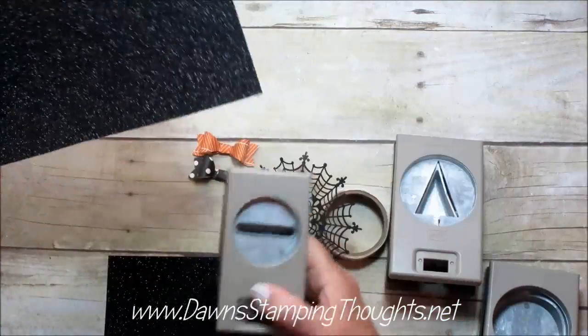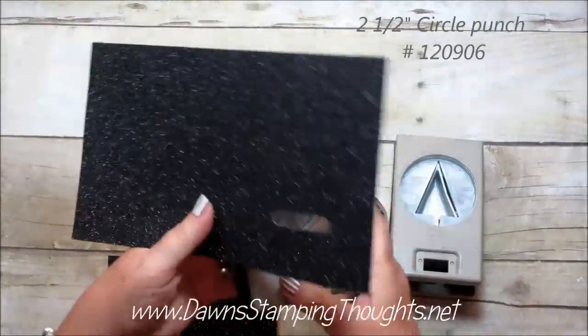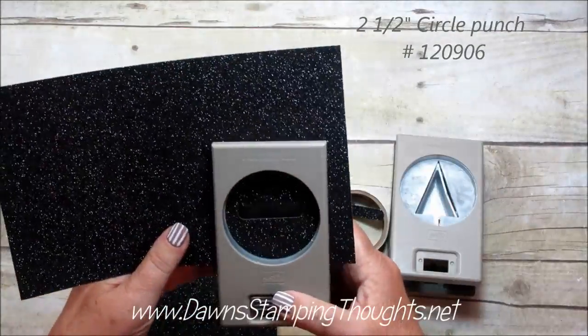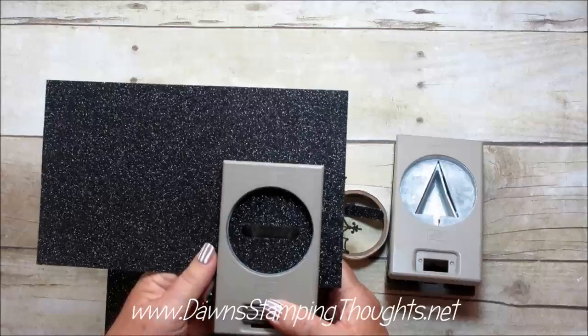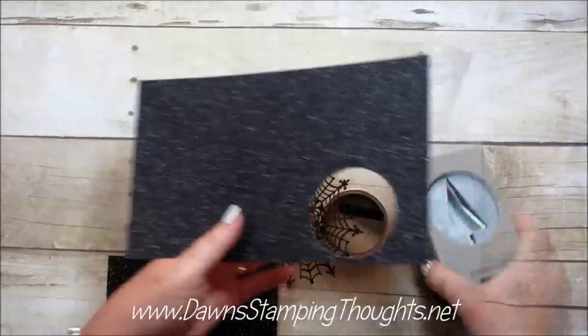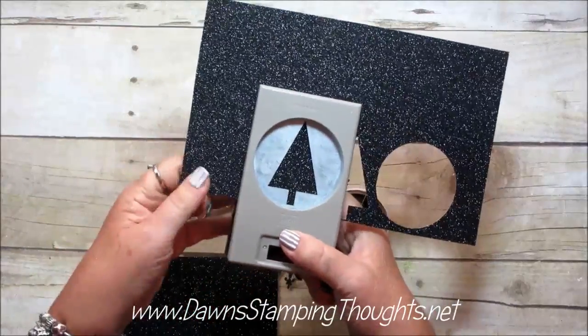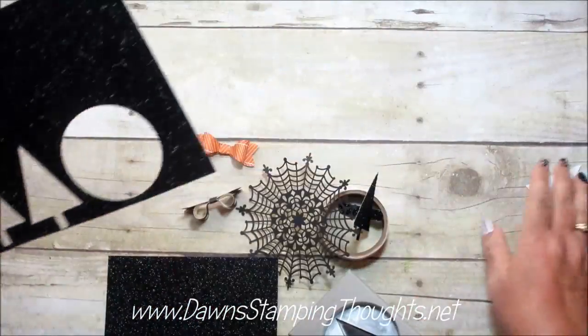First we're going to punch out the word window punch, and then take the two-and-a-half inch circle punch and punch over that, centering it right about there. Then we're going to punch out two of the tree punches, and that's pretty much it.